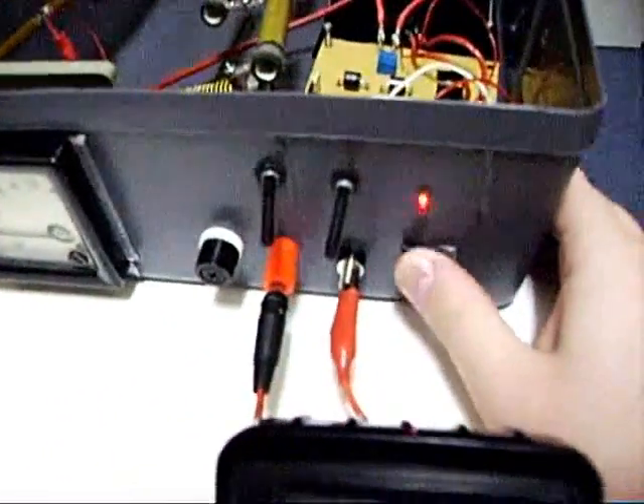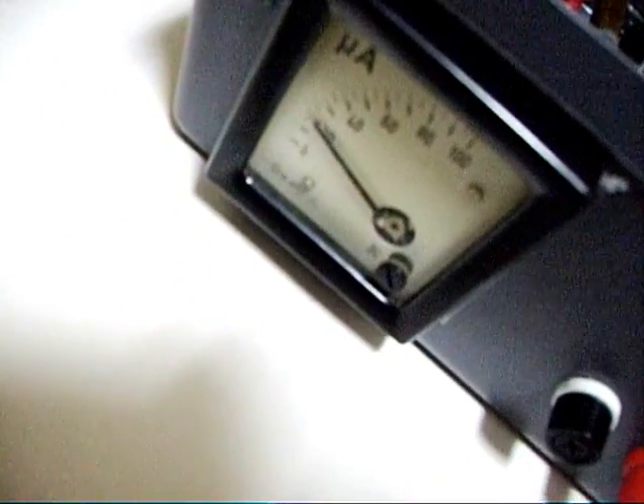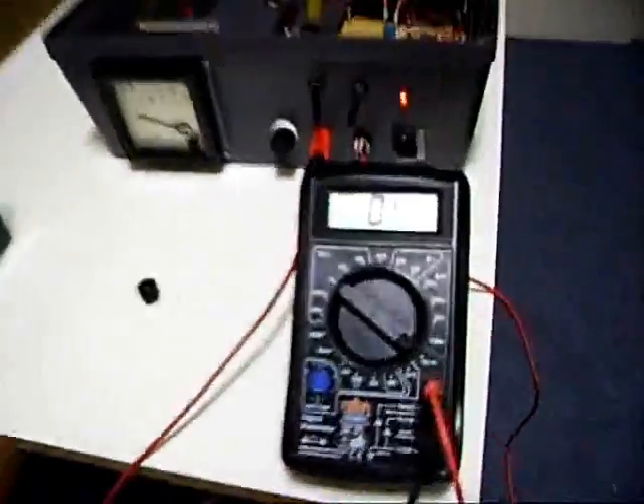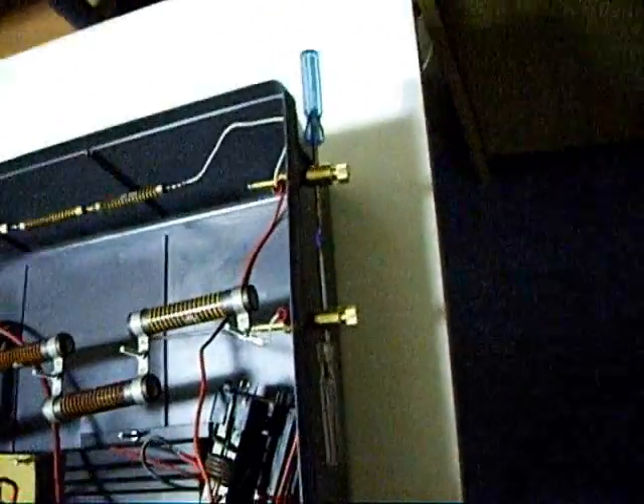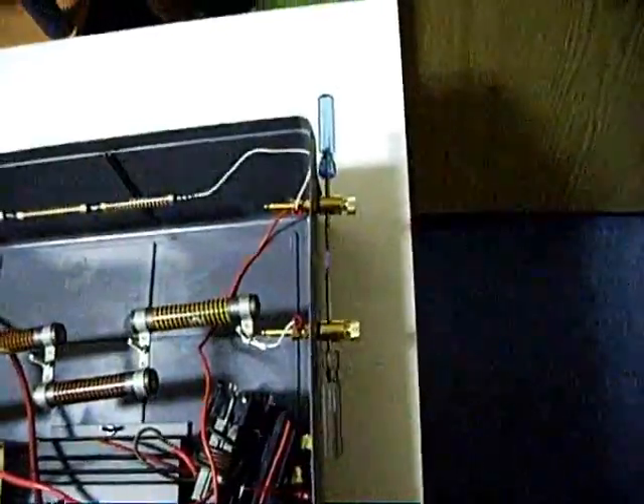I'll shut it on now. You see? 20kV. 20kV, 0.4 amps, 20kV. 21kV. 22kV.